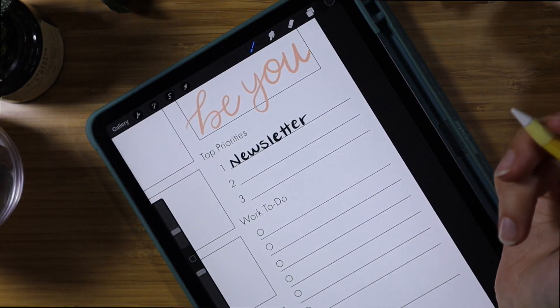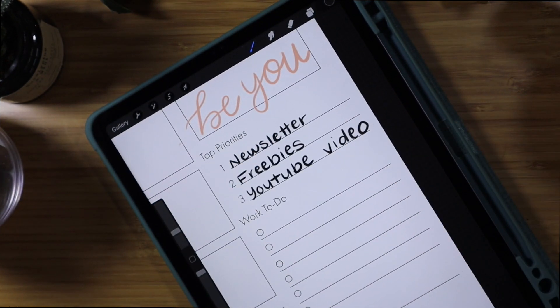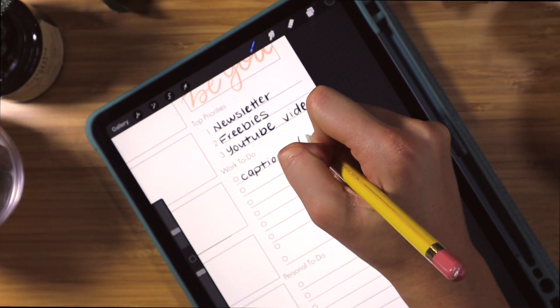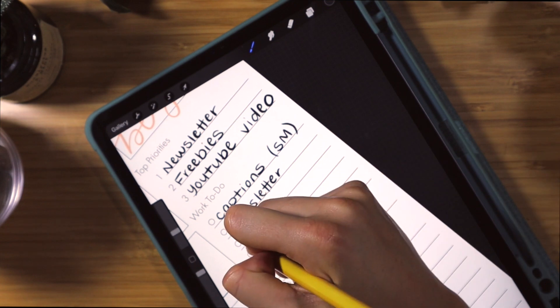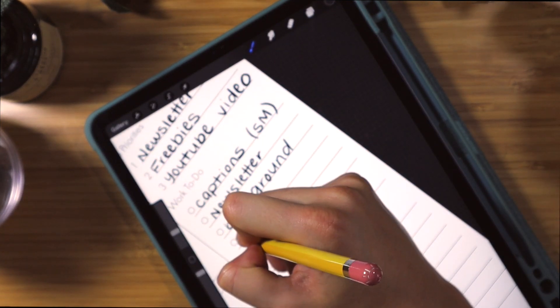Then I go in and put my top priorities for the week — just things I know I want to get done; if nothing else gets done, these three things will get done. Then I go in and put my work to-dos. I work a nine-to-five job and also work freelance, as well as trying to start this whole Flourish Planner business on the side.